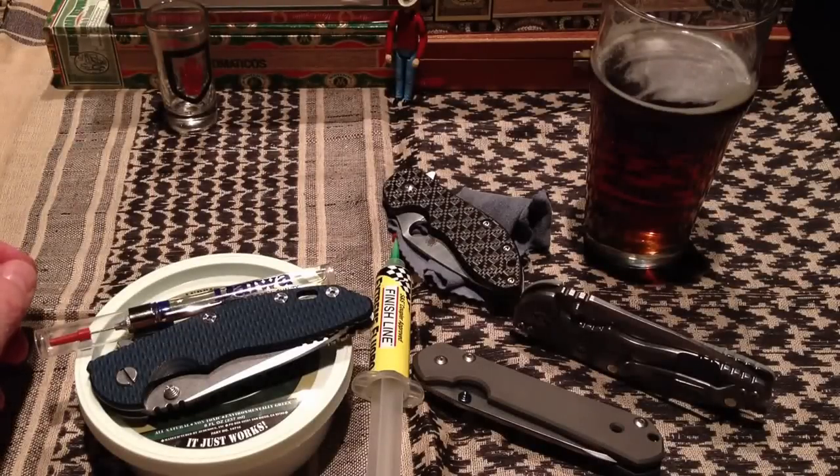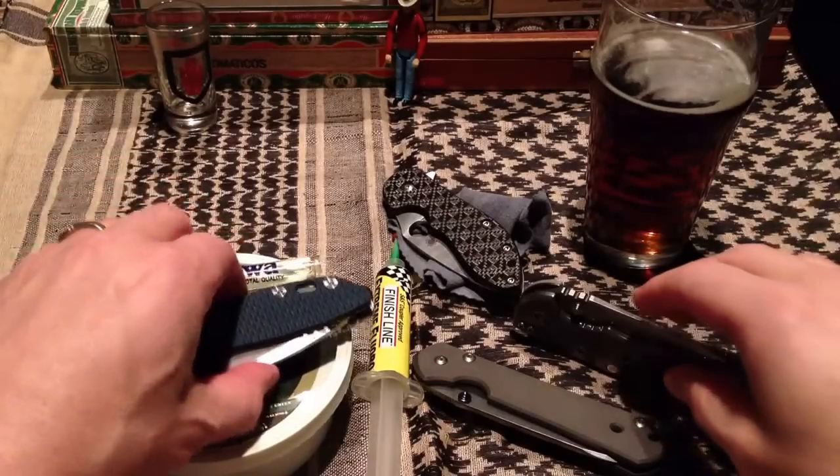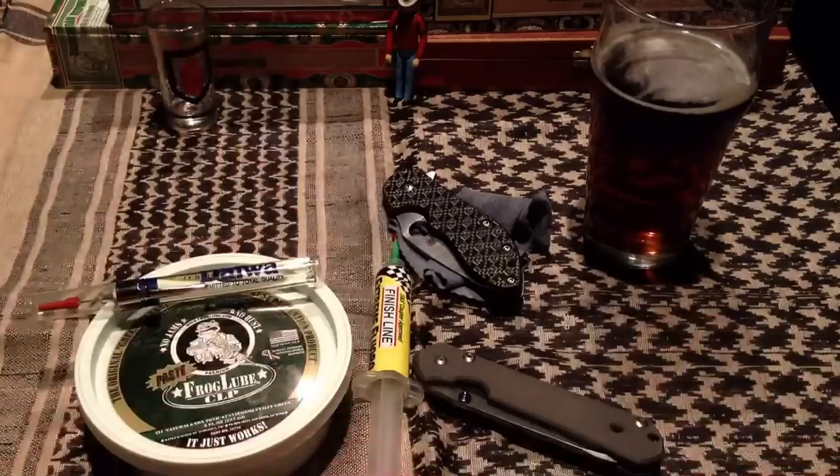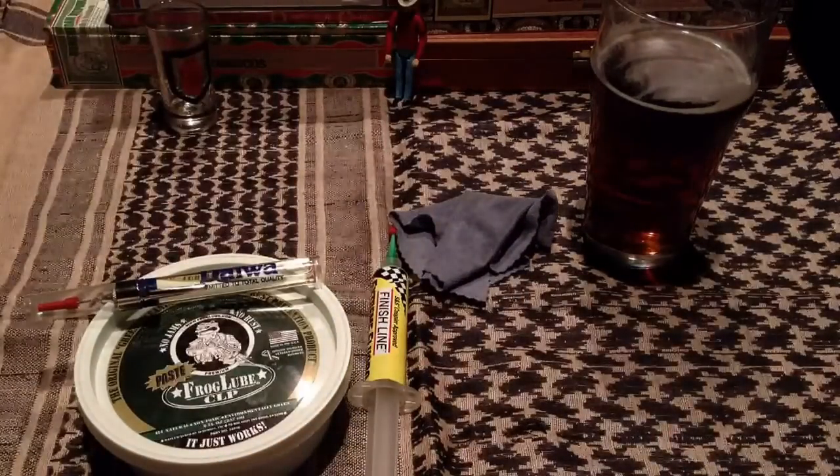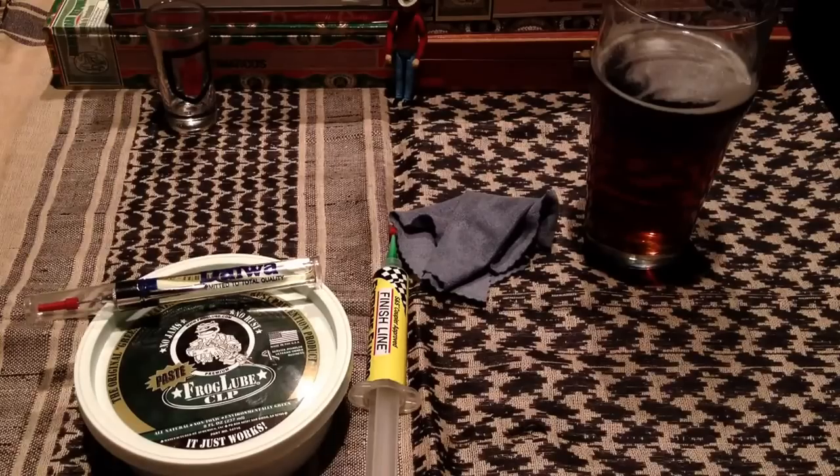Hey guys, welcome back to One All's Pub. I thought I'd give a little talk here about knife care and show you some of the products that I use for rust prevention and lubrication and whatnot. I've got a few knives out here — some Hinderers, my Sebenza, Spyderco Domino and whatnot. I've used these products on these knives and I'll kind of go over them with you.